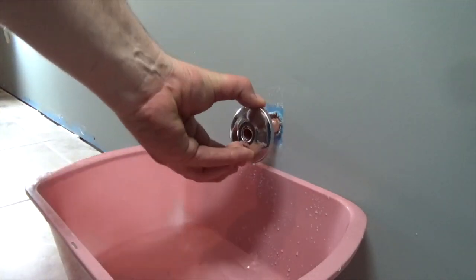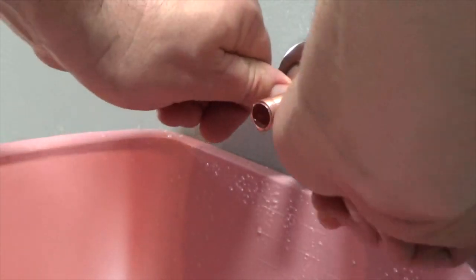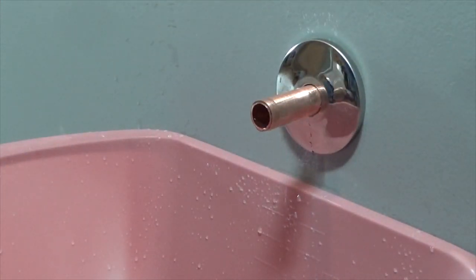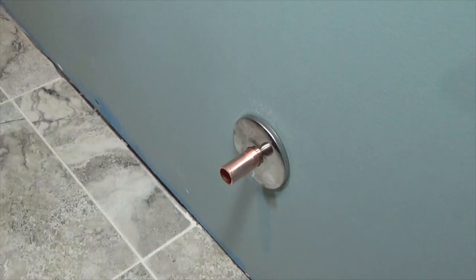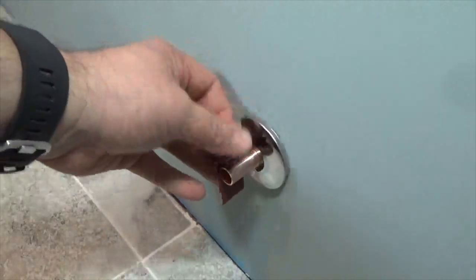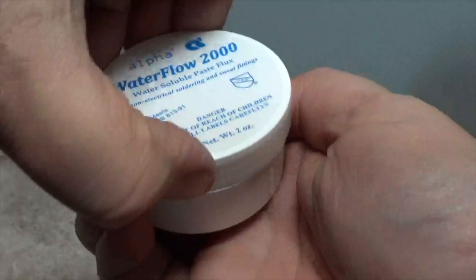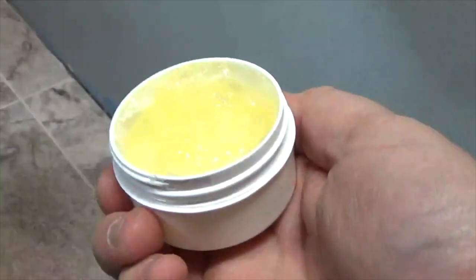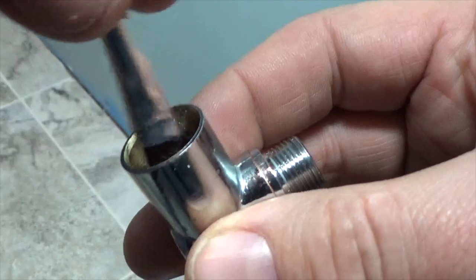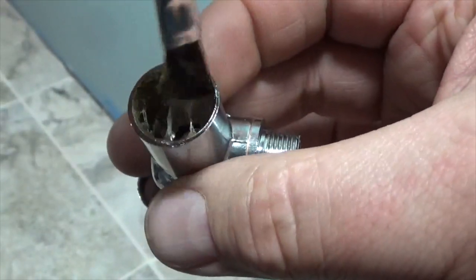The flange will dress up the site where the water line protrudes from the hole in the wall. Slide it over the line until it is flush. Once dry, prepare the end of the line once again using some sandpaper — this is the sandpaper that came with the kit. The next step is to apply the paste flux. With the use of the brush, apply a liberal amount of paste flux to the interior of the valve where the water line will be received.